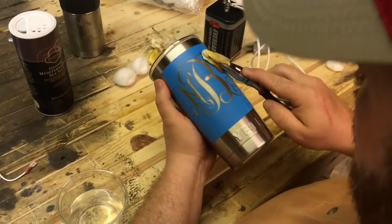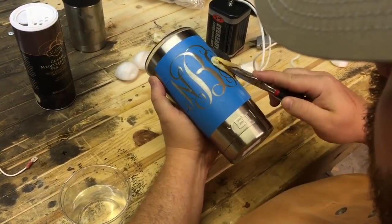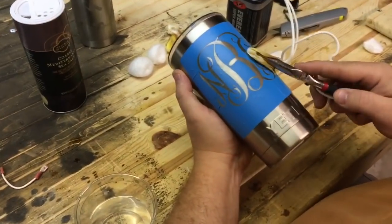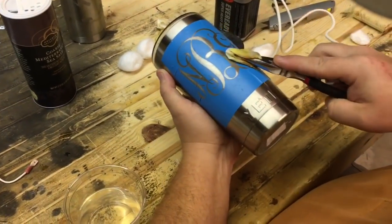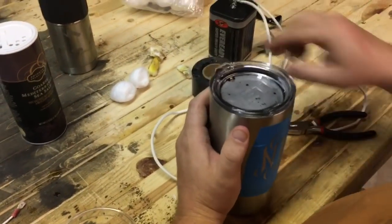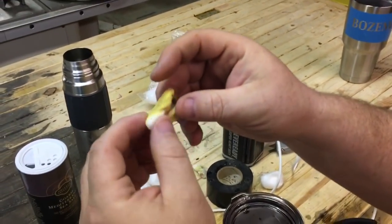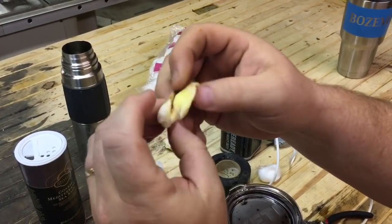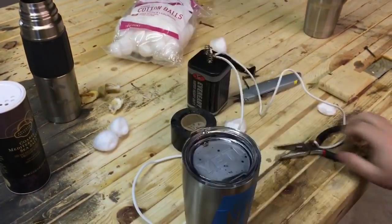I've made about four passes over this, using the same technique — just rolling it in, letting it squeeze out, listening to it sizzle, and moving along. When the cotton balls get yellowish, move on to a fresh one. I've been through three or four of them already.